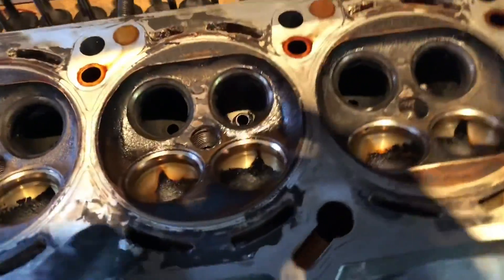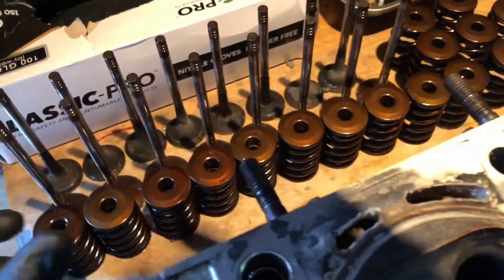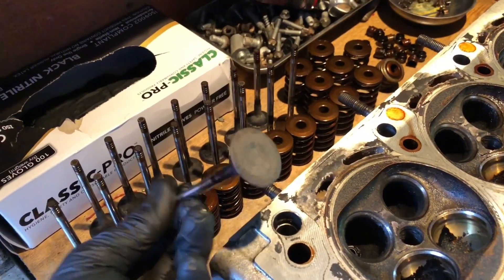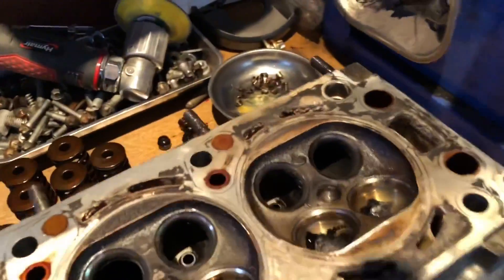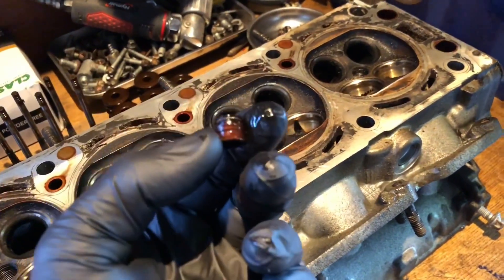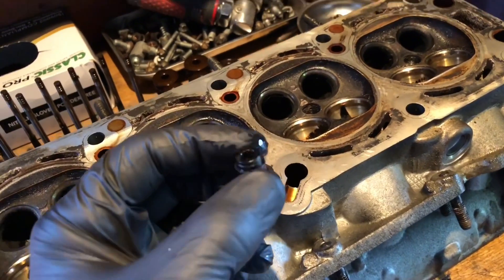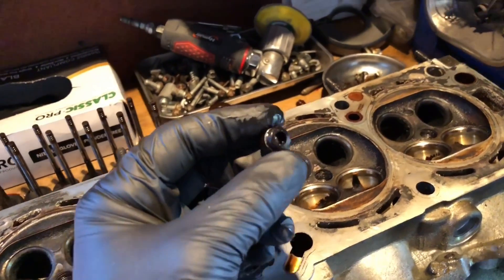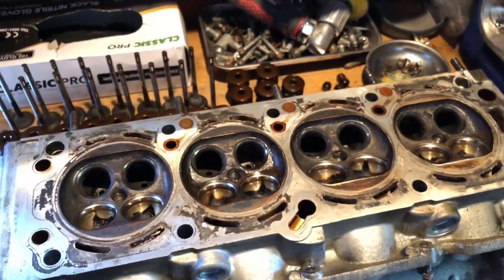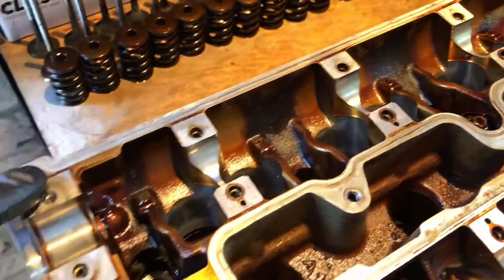I've just finished stripping down the head. No cracks at the spark plug holes, basically just a lot of carbon buildup - nothing special, the usual stuff. We're gonna clean the valves up. The main thing was it looks like the valve stem seals have been changed at some point for cheap imitation parts, and when I took off the ones that were leaking they just fell off - they weren't even gripped onto the valve guide. That's obviously gonna cause the problem.